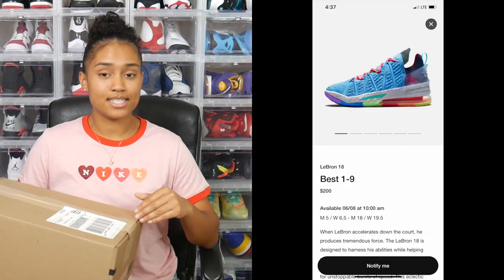I could feel one way about a sneaker looking at a picture online, and then get it in hand and feel a whole different way. So I'm definitely excited to open these up. Before I open this box, I did want to let you all know that this sneaker is set to release through the Sneakers app June 8th.